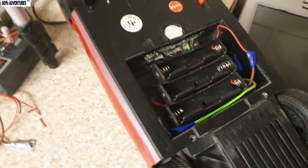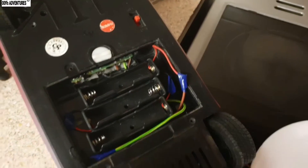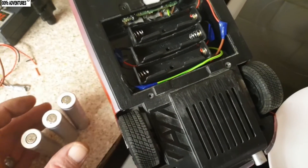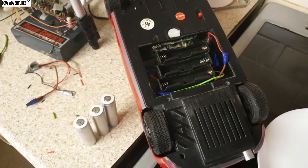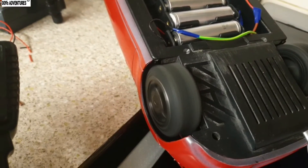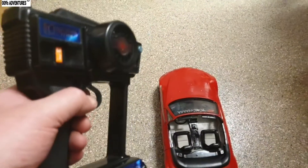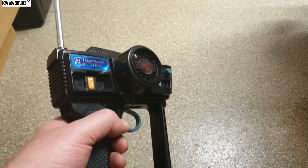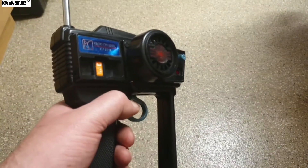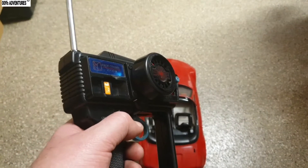I've just had to rewire the battery compartment — not sure what the problem was but it wasn't working. I'm going to be running off three of these batteries, so it should be good. Okay guys, it's working — check it out! Right, I've got a bit of an issue in the kitchen — I can barely control it. I'm only touching the throttle and it needs to be outside. Let's give it a blast.